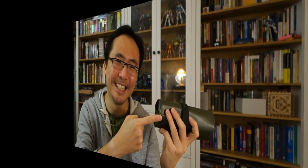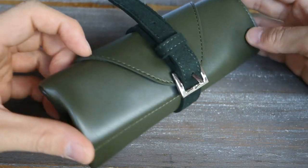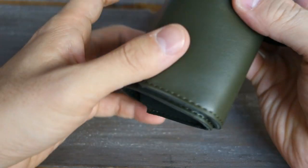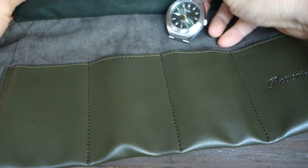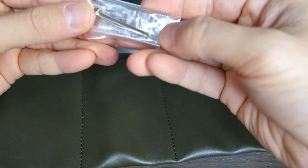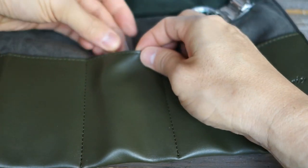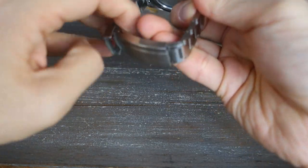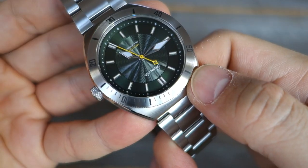The piece comes in a rather nice leather watch roll. Opening it up, you can see the Reverie branding inside along with the watch. Also included are extra links and a link-changing tool — though they'll provide a more refined, double-sided tool with the proper production piece. The watch roll packaging will carry over to production.